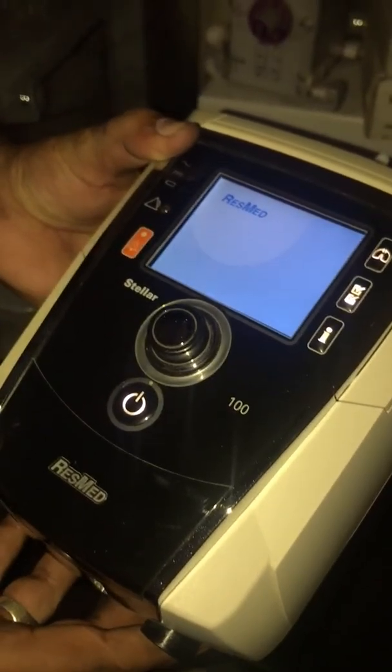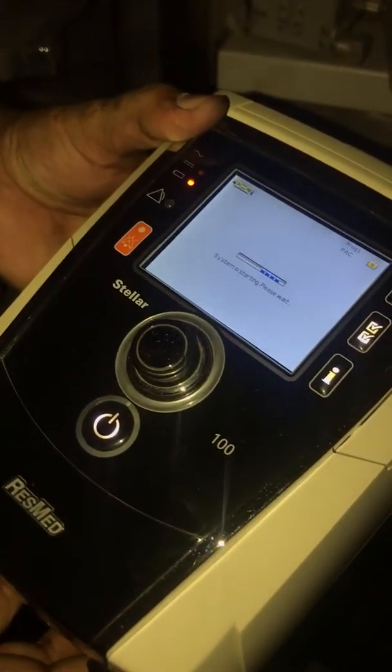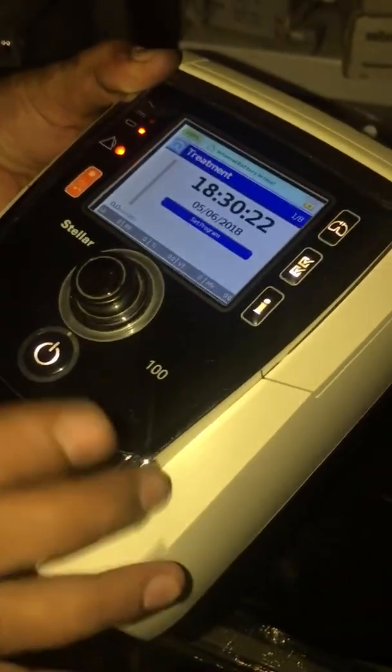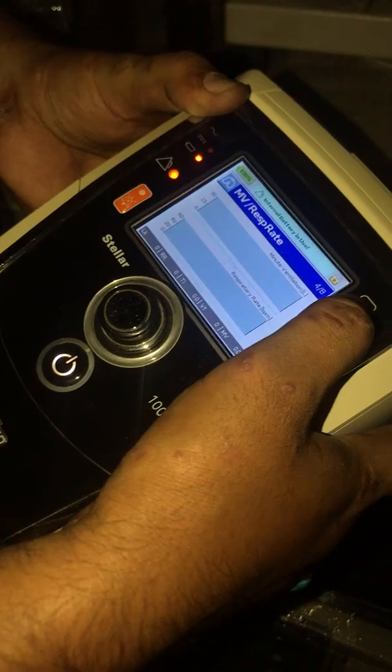This is the humidified chamber and oxygen port. We can adjust the FiO2 from the device. All of this can also be displayed as a graph, including Minute Ventilation.